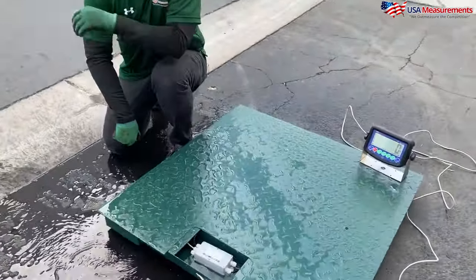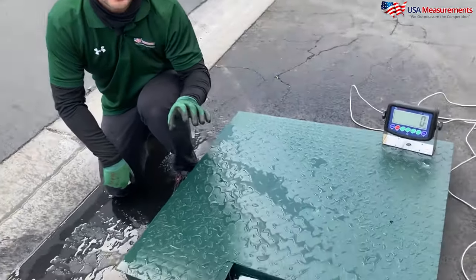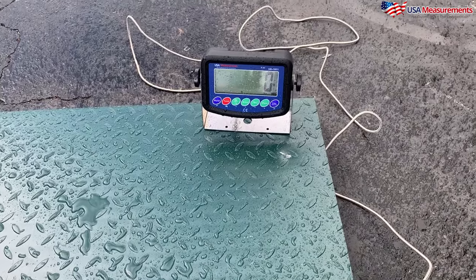As much water as you can imagine, this is an IP65 junction box that will help prevent moisture and water from getting inside the circuit board. The scale is splash-proof, the display is splash-proof, and this is great for any type of business.